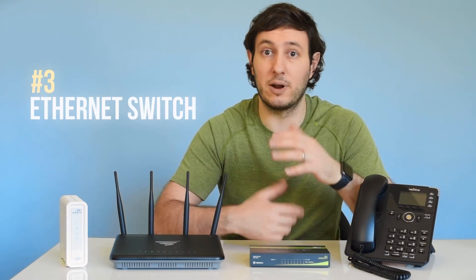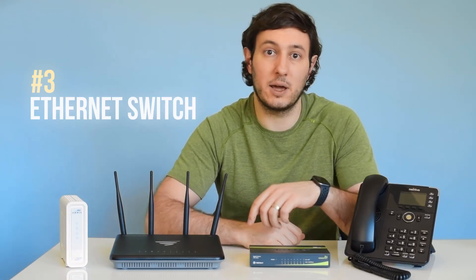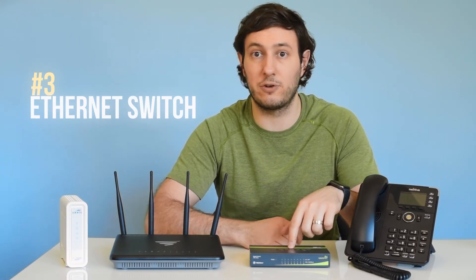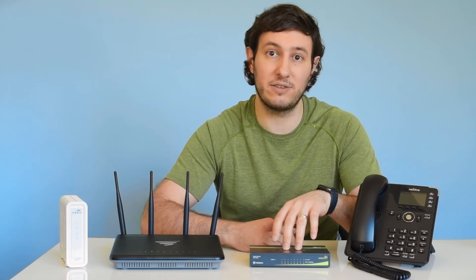Next up, we have an optional piece of hardware that depends on your particular setup. This is an Ethernet switch, and it basically acts like a power strip for your Ethernet cables. One Ethernet cable goes from the router to the switch, and the switch gives you more Ethernet ports to hook up multiple devices. This particular Ethernet switch has 8 ports, but you can find switches that have over 40 available ports if you need them. Also, these switches can be daisy-chained off one another, but keep in mind doing so can cause a reduction in internet speed.